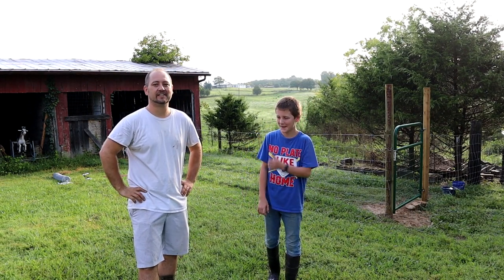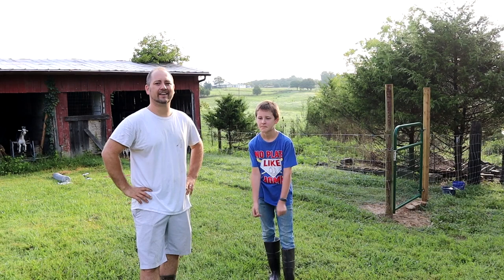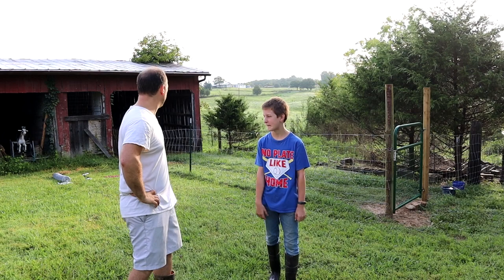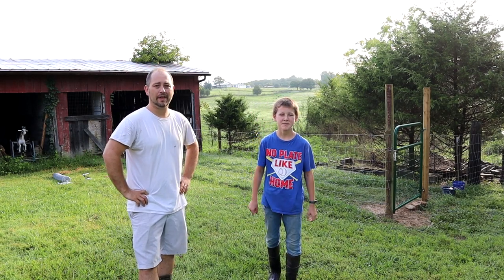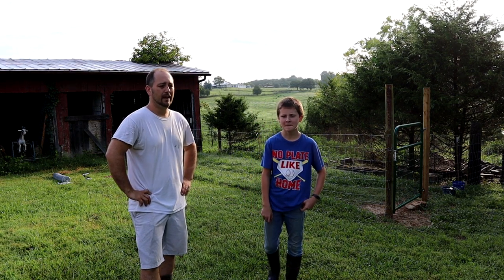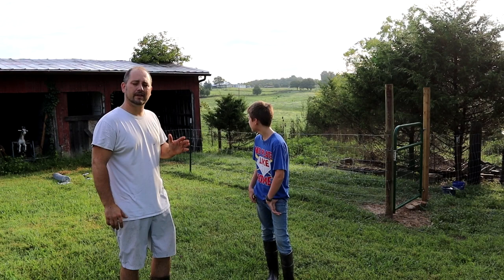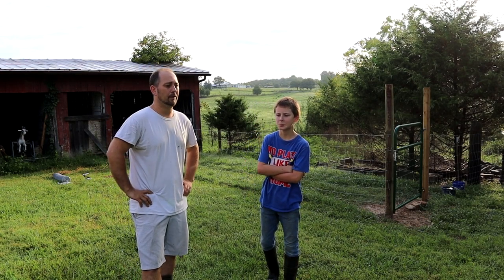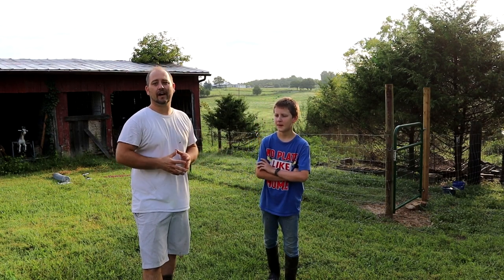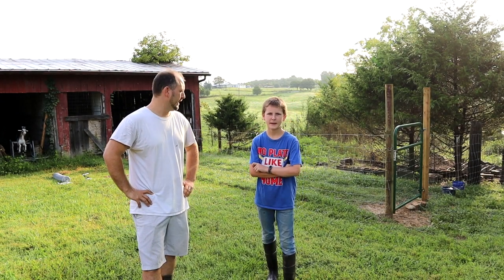Today we're gonna build a chicken run for our chickens. We have eight laying hens and two roosters that really need to get out of their coop and see some daylight, so we're gonna give them a little opportunity to forage. Right behind me we have our goat pen and buck pen, and adjacent to that we're gonna move in some new neighbors. We're gonna put a chicken run leading right up to the end of the chicken coop where there's already a door. Eventually we're gonna put a poultry netting roof on it due to predator pressure, but for now we're just getting started.